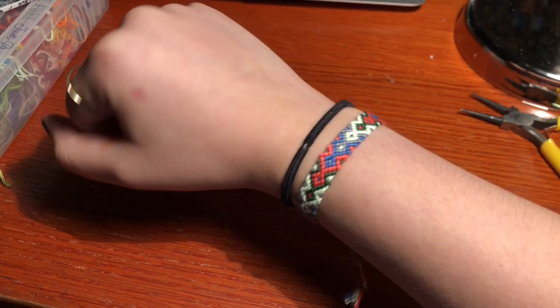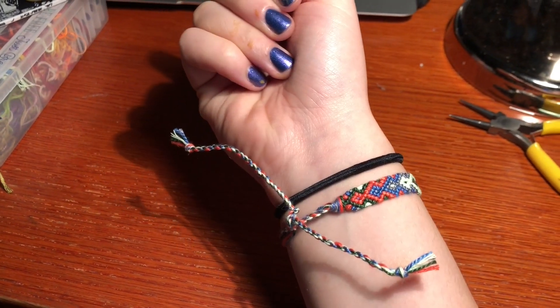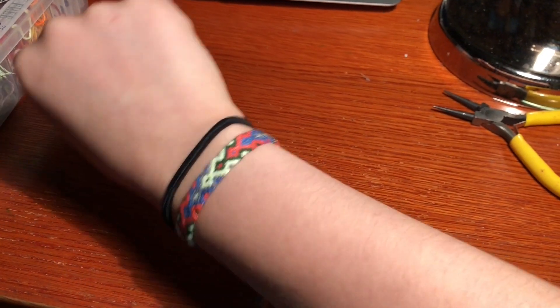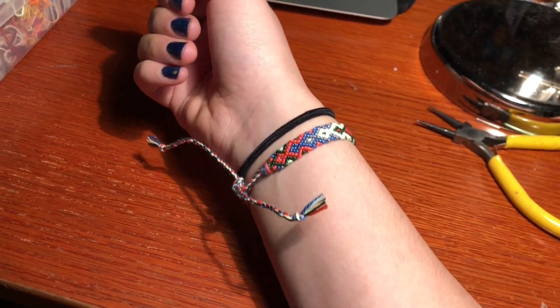I'm all done. This is the final product — I love how it turned out so much and really the camera does not do it justice. I really like how it turned out and this will be on my Etsy.